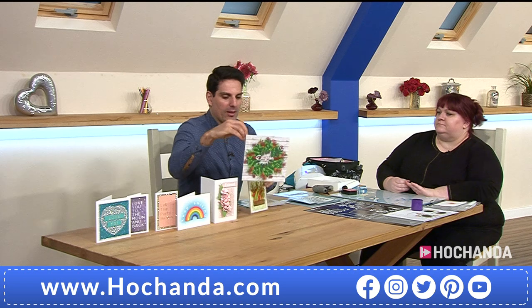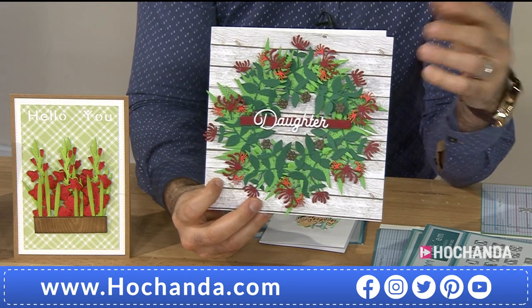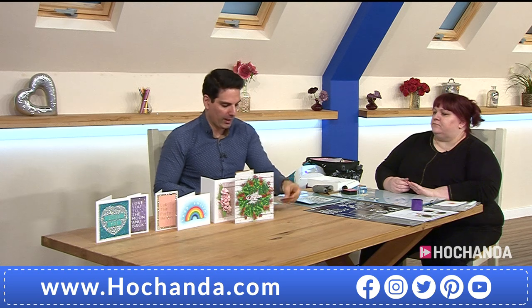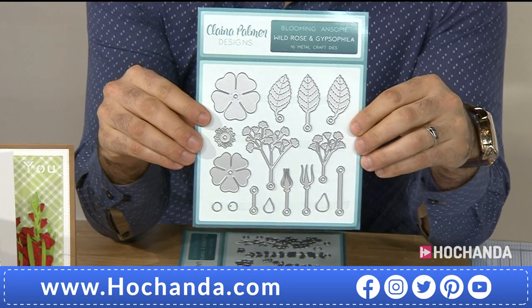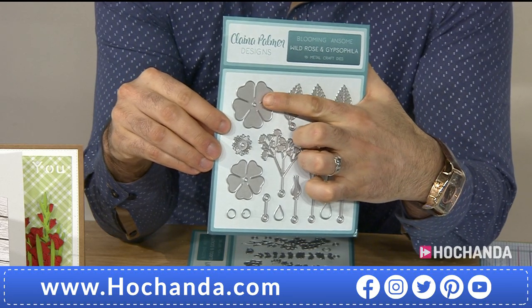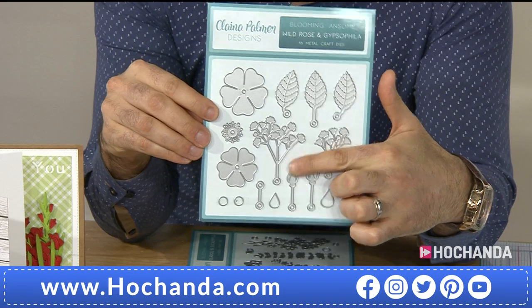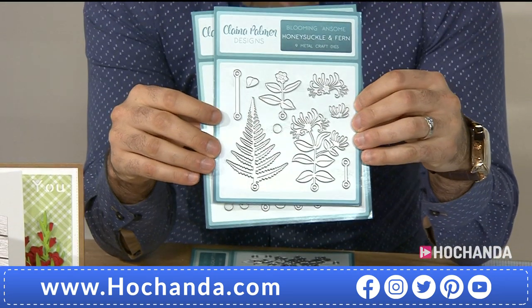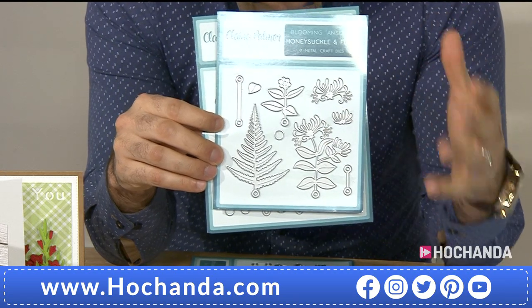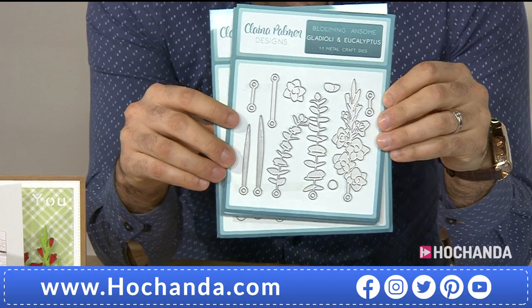You might have seen something like this, but personally in four years of presenting at Ho Chanda I haven't. I think you've done such a good job, Clayna — you should be really proud. And I'm doing a new wreath every hour, so tune in. Clayna is live tomorrow from 9, 1 and 5 — it would be fantastic if you could join us. Thank you so much. Have you enjoyed it? Yes. Clayna's Crafty Crew on Facebook — you can download the free PDF there too. Thank you, Clayna.